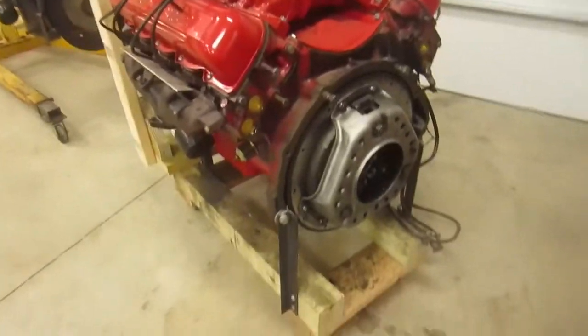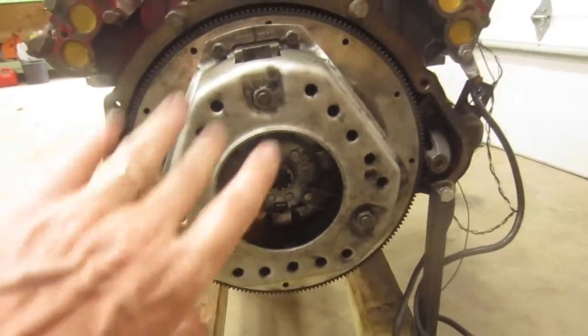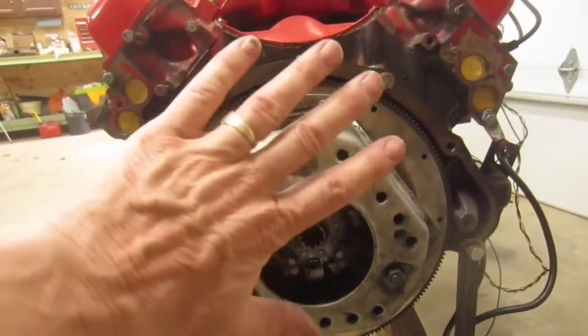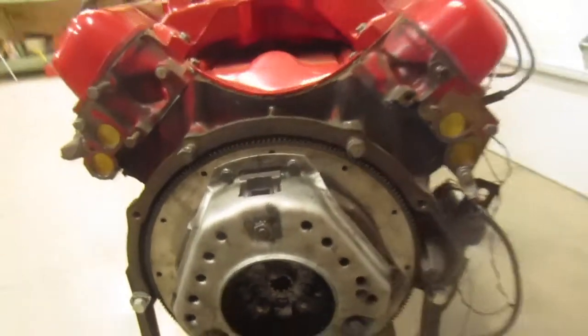The nice thing about this stand is that you can get full access to your rear main seal. Where normally on a traditional engine stand the stand itself is in the way, this one gives you full access to that. The downside is you're not going to be able to rotate the engine on this.